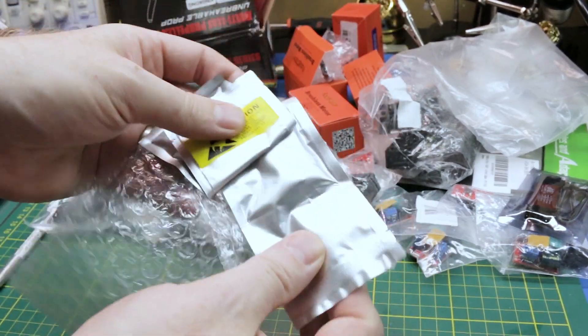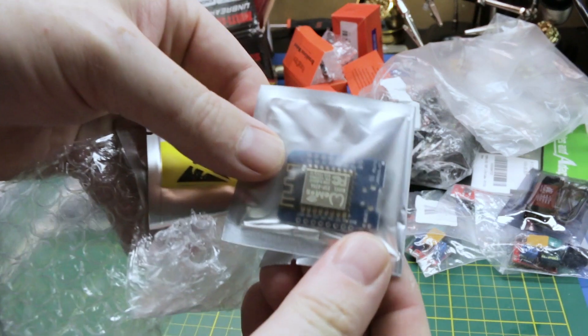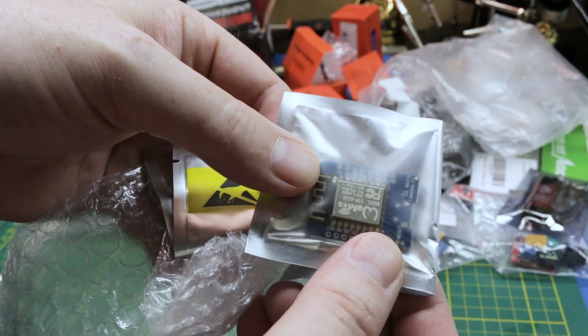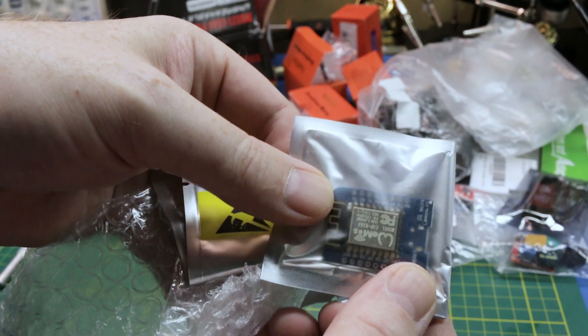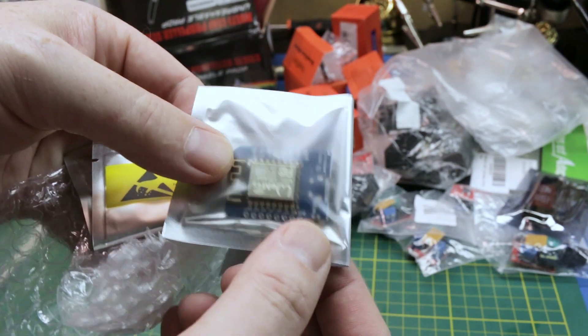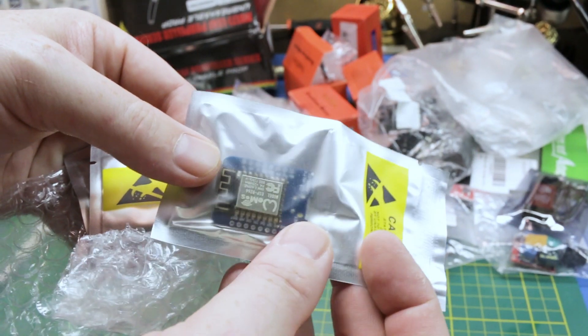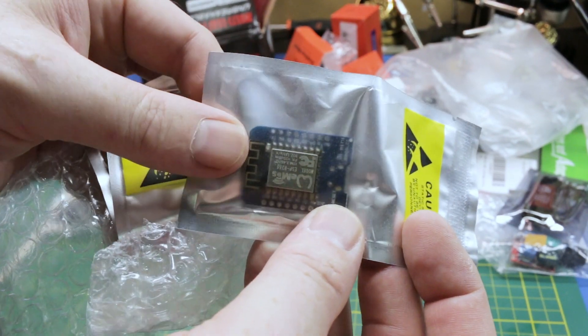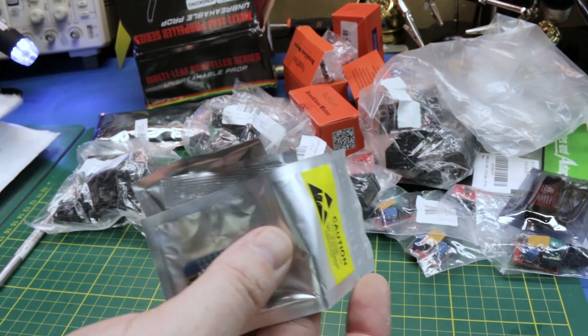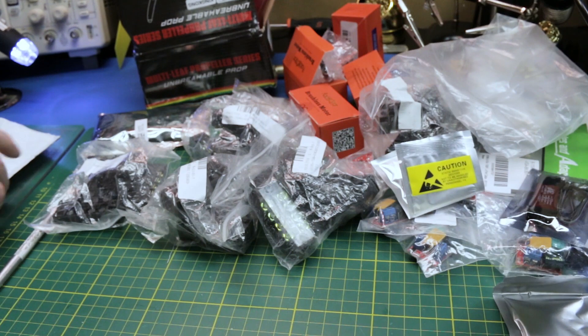Here we have Wemos D1 Minis. You've seen these on the channel — I use them for my Amazon Alexa projects and they work awesome. It's an incredibly capable little microcontroller for under five bucks. It does everything a small Arduino can do, except it has Wi-Fi built in. And it programs with the Arduino IDE — I love that.